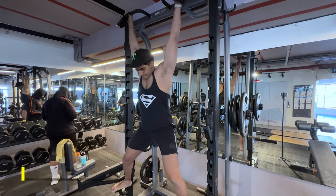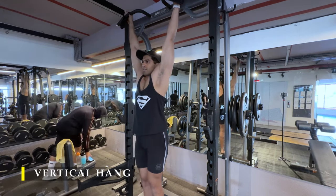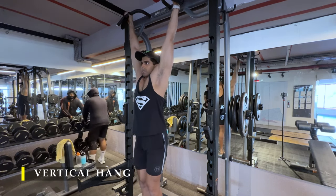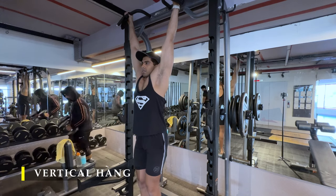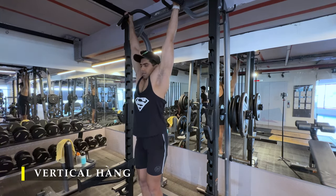And that's it — we are done for today. We are going to finish off with a simple vertical hang to decompress our shoulders and stretch out the biceps. Hang as long as possible — one minute is ideal. If not, even 20 to 30 seconds a couple of times is completely good for our shoulders.